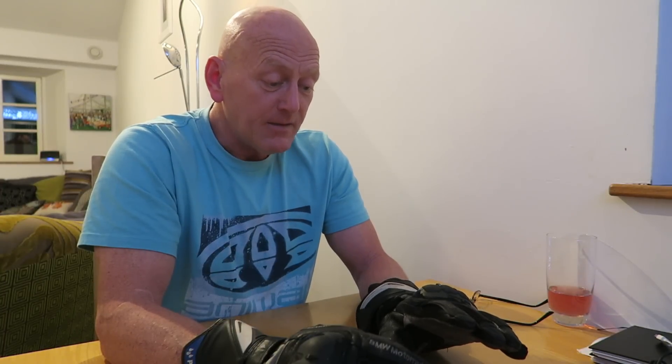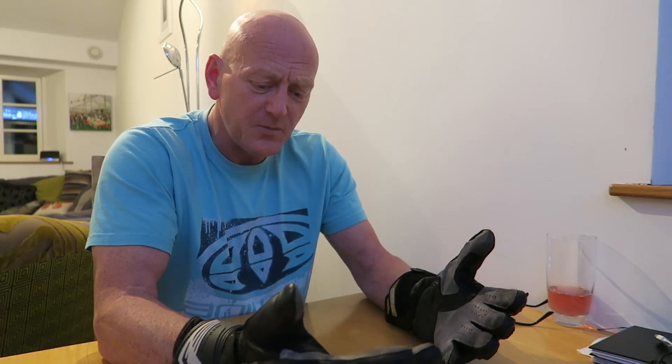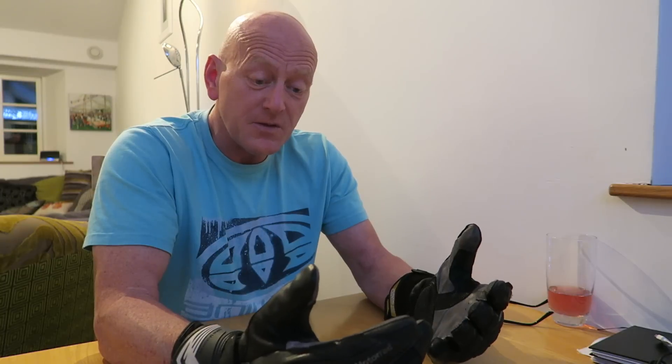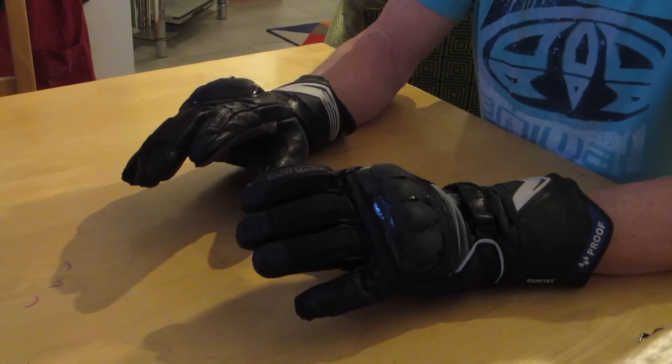That visor wiper is useful if you don't use any kind of water repellent on there. I'm really pleased with the gloves. One hundred and fifty pounds is what they say they're going for — I got them for a lot less than that, and I'm sure you can do deals. The next test will be when I ride them in summer as they are, and I'll let you know how I get on.